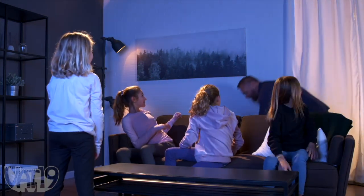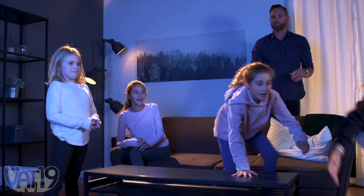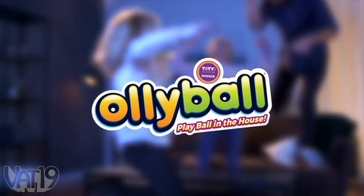Kids, kids, what did I tell you about playing ball in the house? Hitting a TV is actually worth three points. Buy the award-winning Ollie Ball and hundreds more gifts at vat19.com.